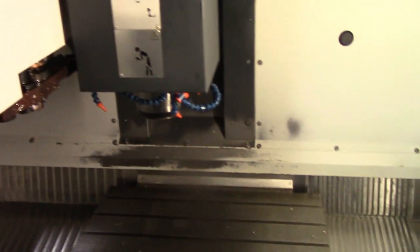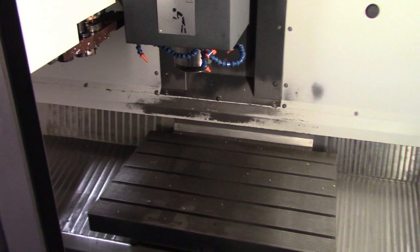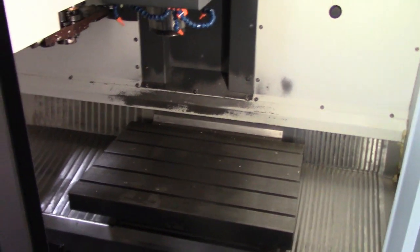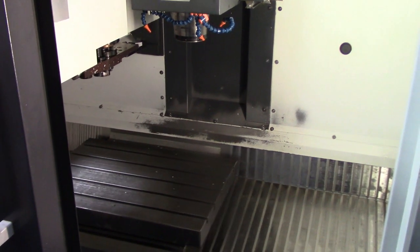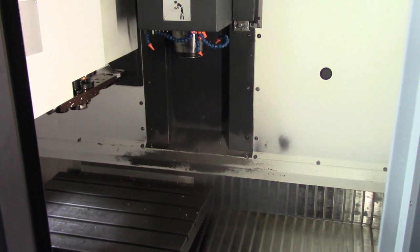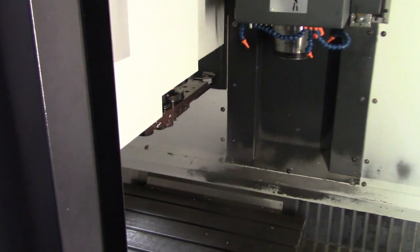Get a shot of the back of the machine. Come back and open up the door. Go ahead and home out the machine. Go ahead and jog it around real quick.